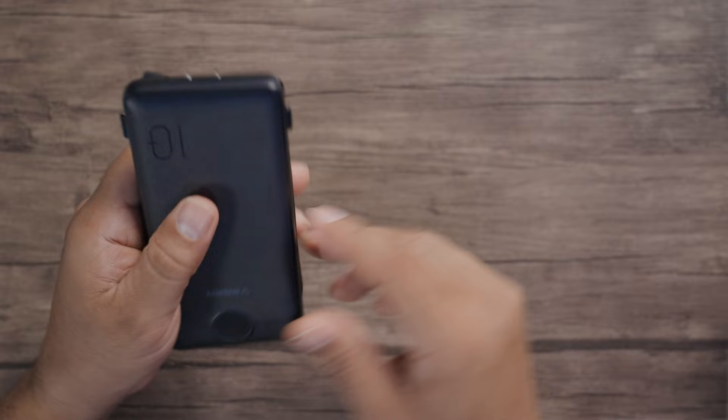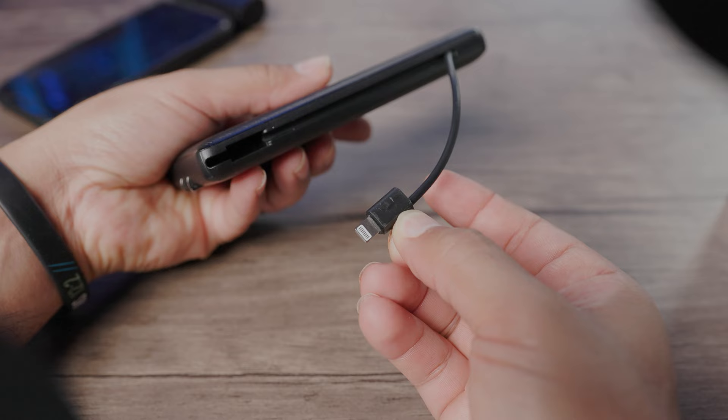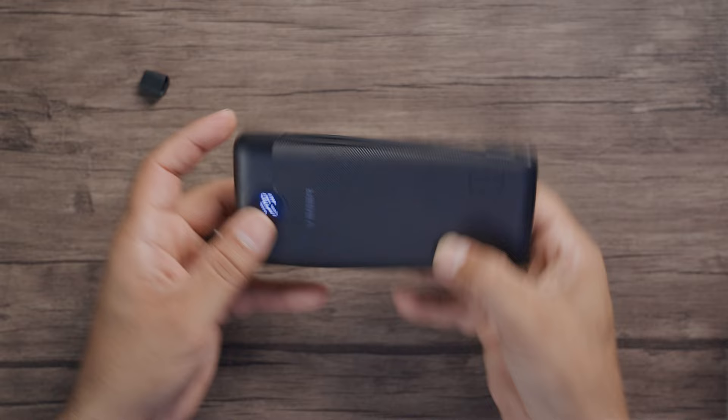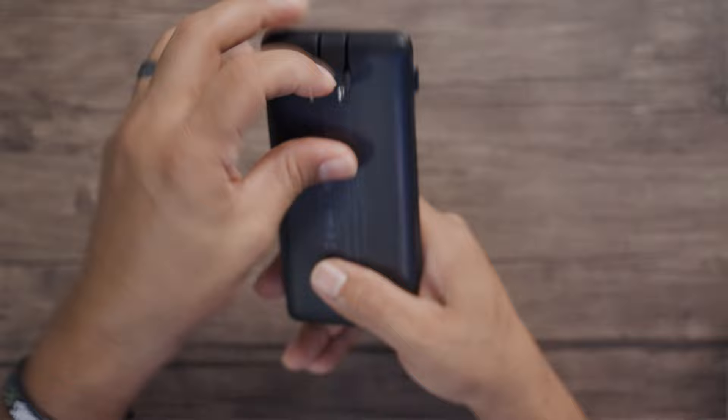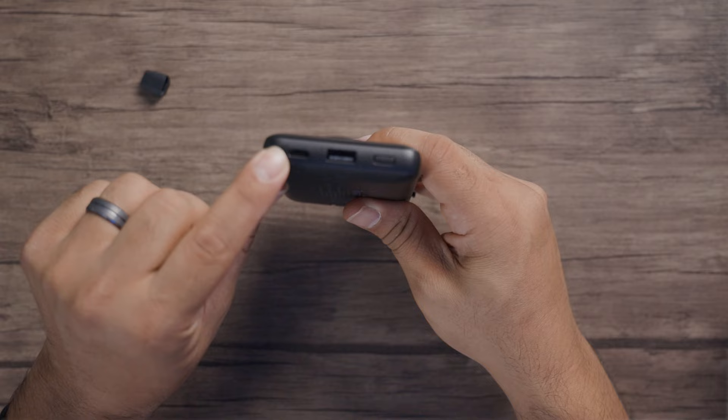You've got USB-C and USB Micro on one side. Pull it out and then you've got your Apple Lightning connector right there. And of course you have a meter here to let you know where you are as far as your charge is concerned. You can see the '10' right there, meaning 10,000 milliamps. If you want to charge it, just plug into the wall socket right there and charge for a couple hours overnight.